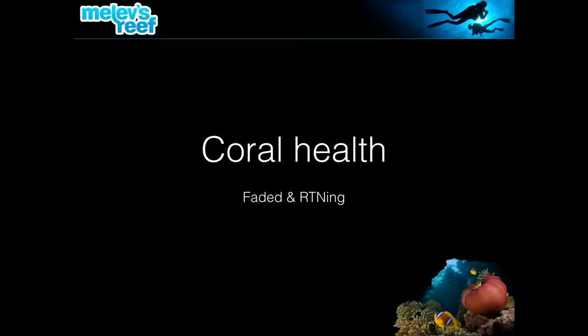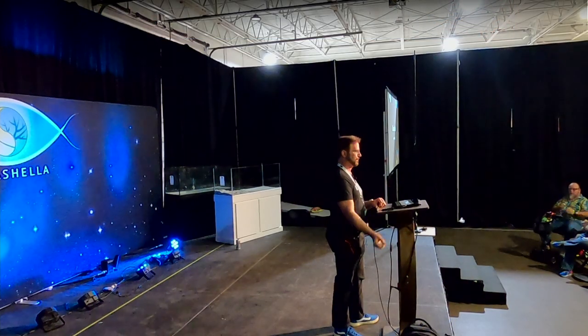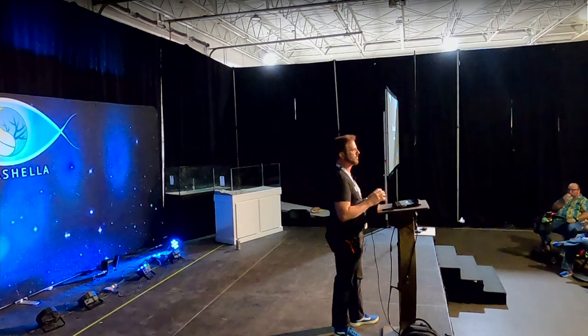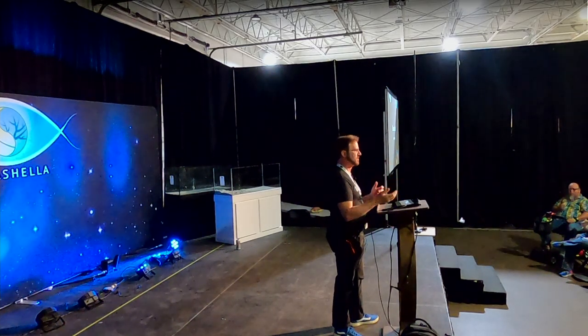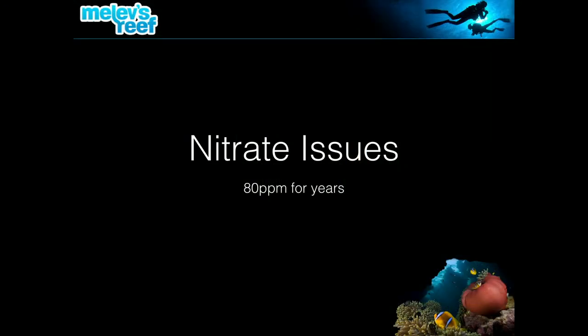This year my problem was the corals were fading. I also had random tissue necrosis events where corals would just go up in smoke and I could not figure out a cause — no rhyme or reason. It wasn't just SPS corals; I was seeing individual polyps of hammer coral die out of a huge patch over weeks and months. I wanted to get in and solve it, fight the nitrates — they were constantly measuring at 80 ppm.